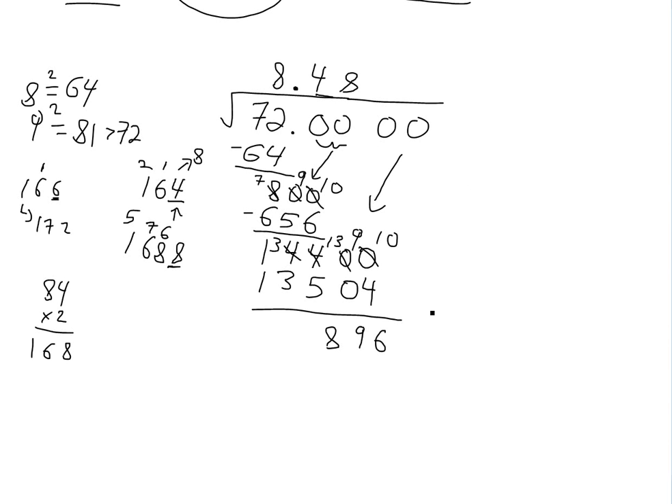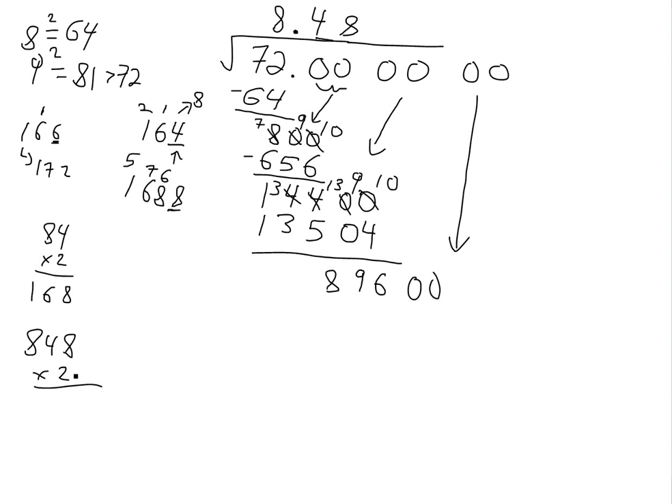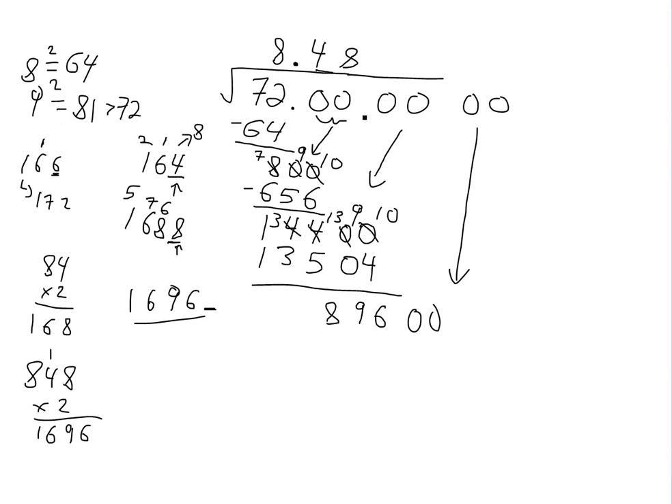We go one more decimal place, so we bring down two more zeros. Now we multiply the top answer 848 by two — two times eight is 16, carry the one; gives us 1696. So we have 1696-blank as our new divisor, with a blank space for the next digit, which corresponds to the last number in this calculation.